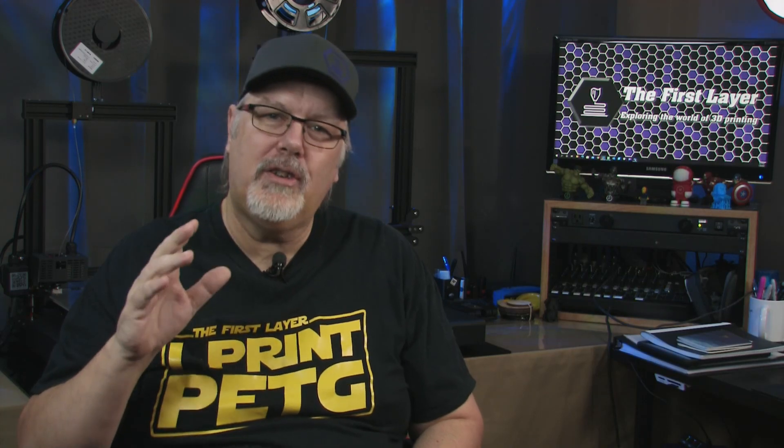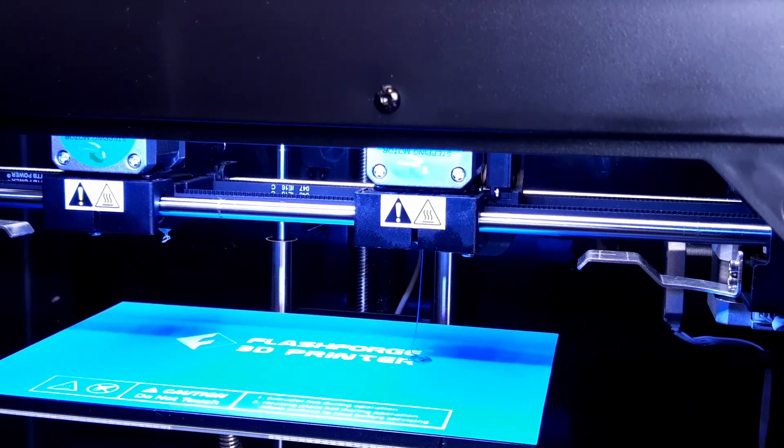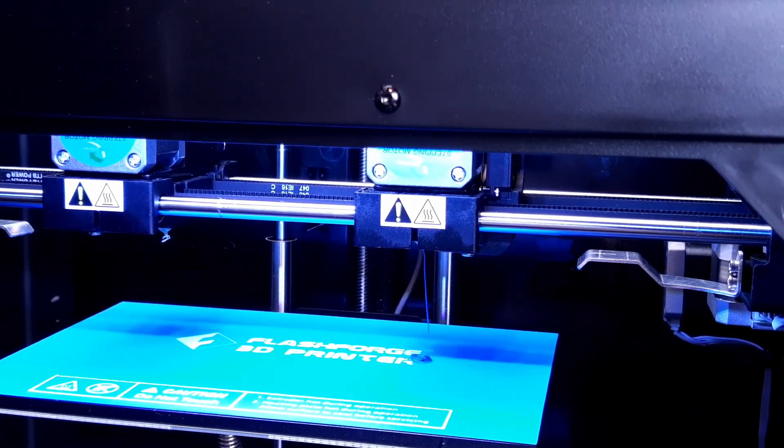Setting up the Creator Max 2 for printing is straightforward and easy. It is packaged well and is almost ready to run. All you need to do is attach the print heads, level the bed, and calibrate the print heads. The instructions are all included on the SD card.